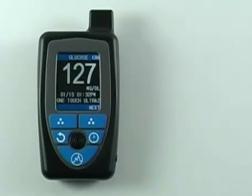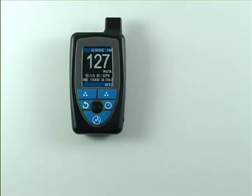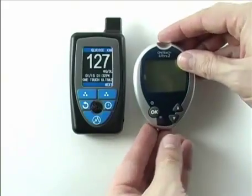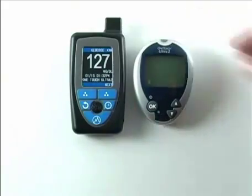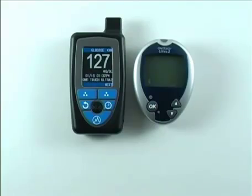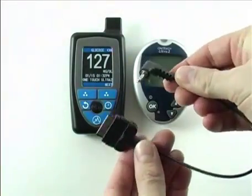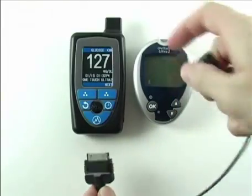We will start by showing you HealthPal using a glucose meter and briefly show you some of the functionality of the HealthCom system. For this demonstration, we will be using a LifeScan OneTouch Ultra 2. This particular glucose meter is not a Bluetooth-enabled device, so we will interface with this meter using our proprietary smart cable, which I have here.